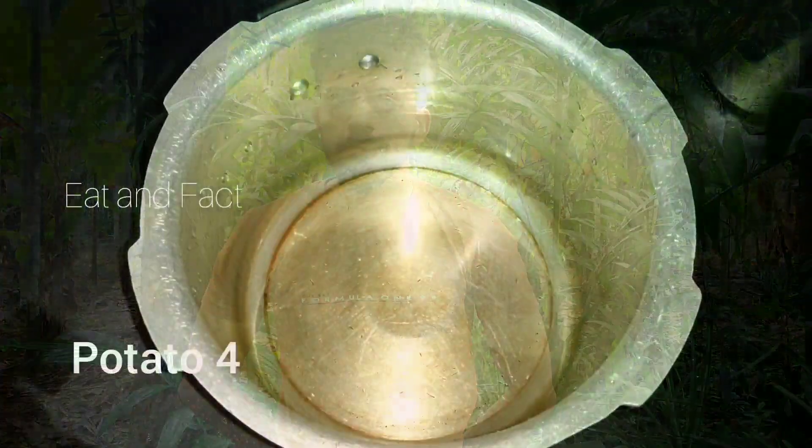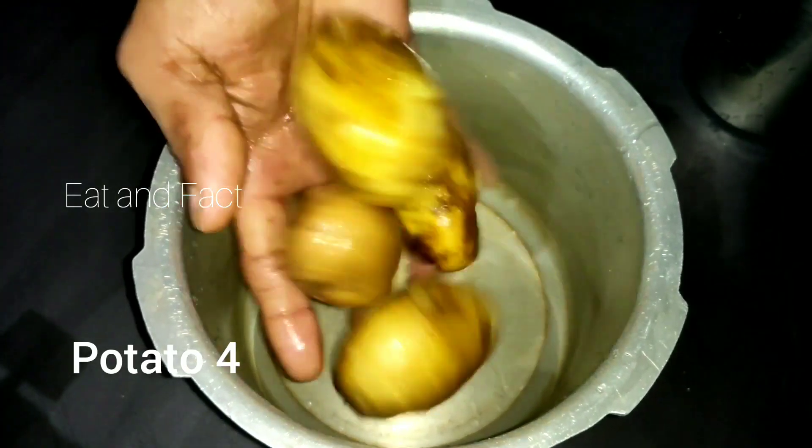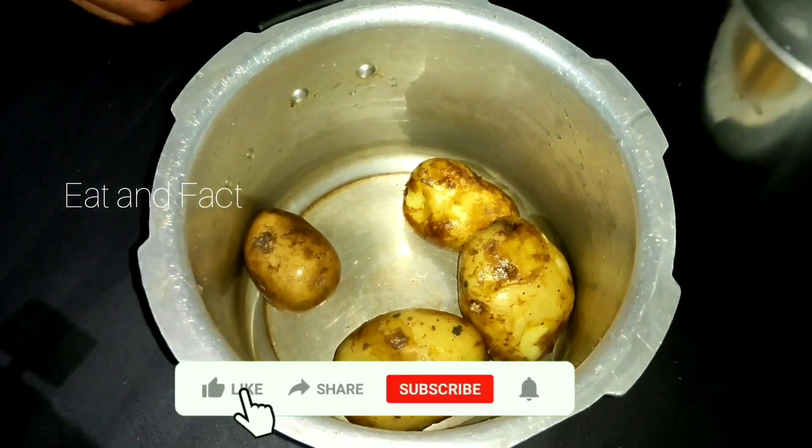Hi friends, welcome back to Eat and Fat. In this video, I will show you how to put the corn in the water. I will cook it for 5 minutes.